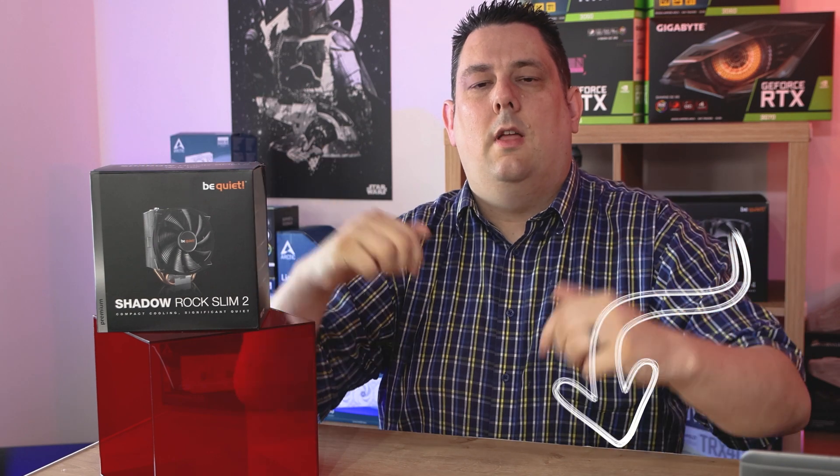Hi everyone, Phil from Tech4Techs here. Today I'm going to be quiet and cool down with the latest cooler from BeQuiet. It is the Shadow Rock Slim 2. It retails at an amazing low price of €45 and there are links in the description just below.